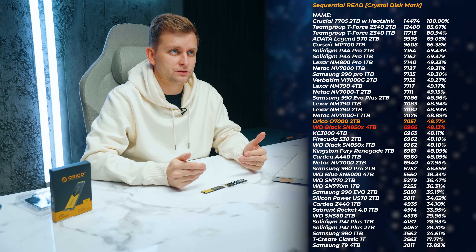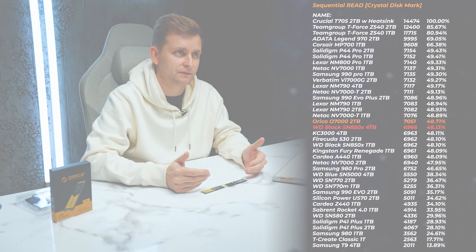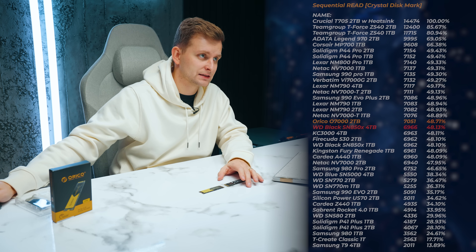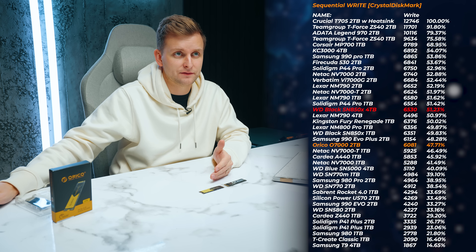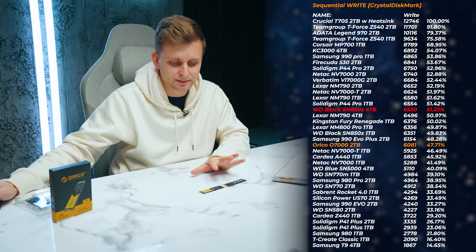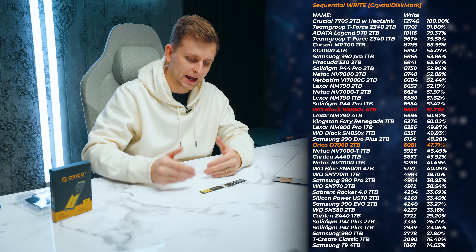In terms of sequential read speeds — which isn't the most revealing benchmark — the Orico 2TB model is actually a little bit faster than the 4TB WD-SN850X. When looking at sequential write speeds, the SN850X is about four or five percent better at 6,530 MB/s compared to roughly 6,000 MB/s for the Orico, so about 500 MB/s extra. This can be attributed to the SN850X having DRAM cache.